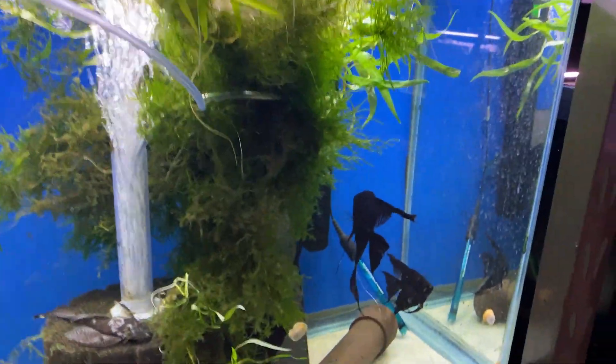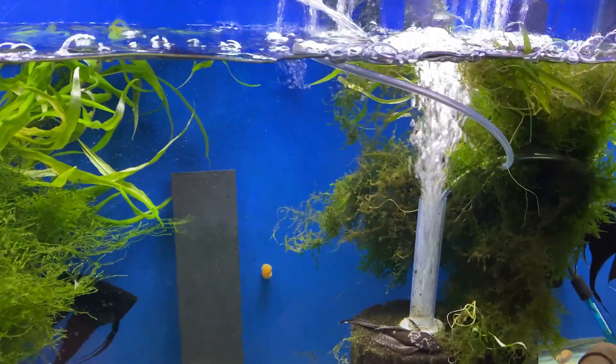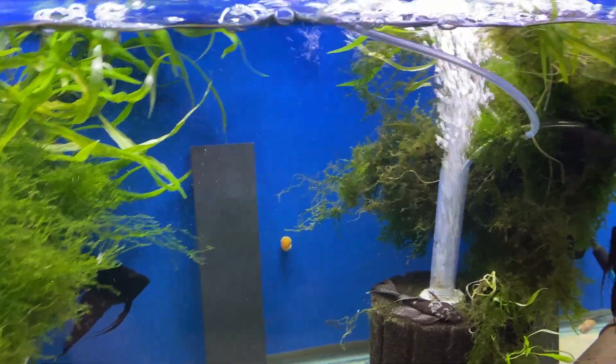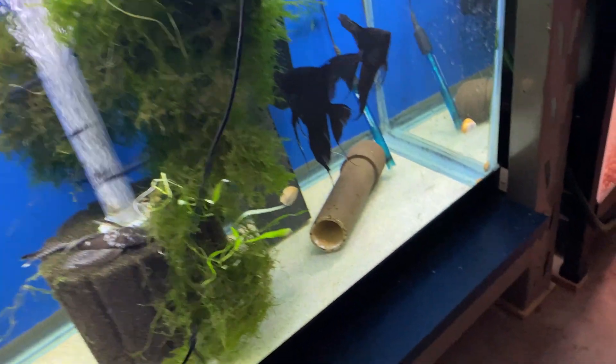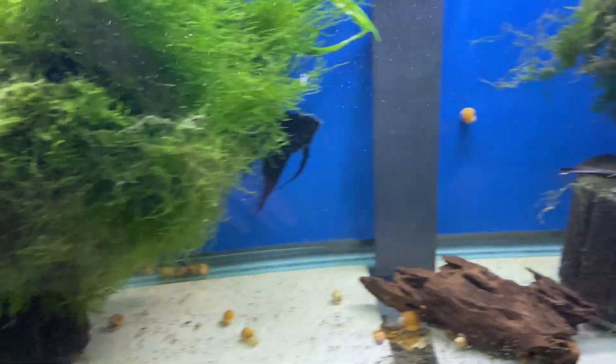I don't see any red algae — it's just gone. This tank's probably been around 5.0 for a few weeks. Right now it is a little higher than that; right now we're at 5.8, because I added water since I was using some of this water for some babies these guys had.